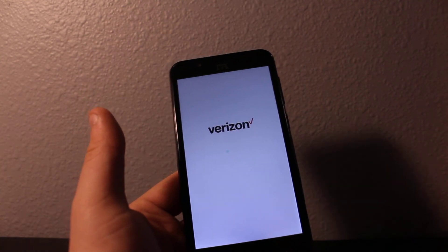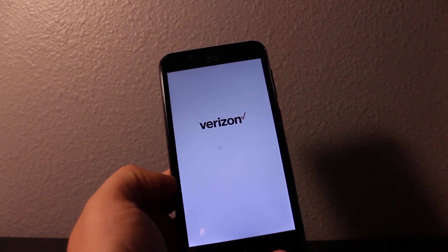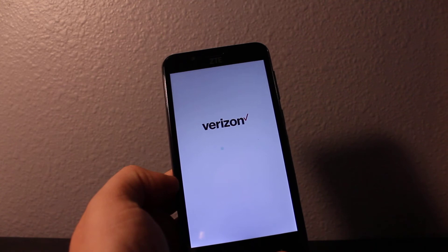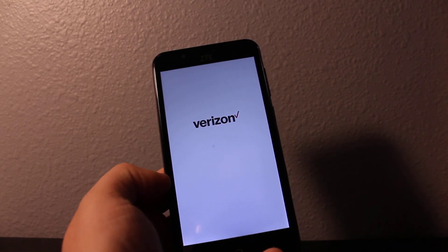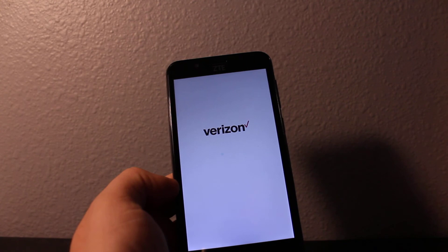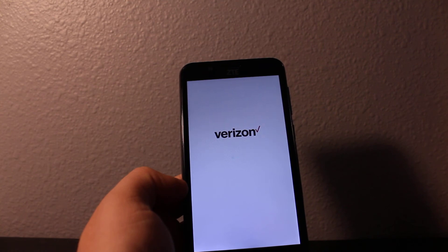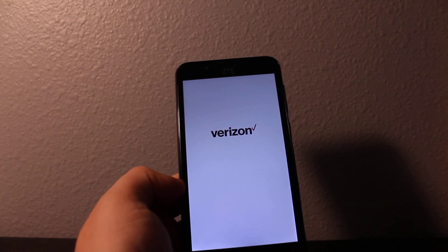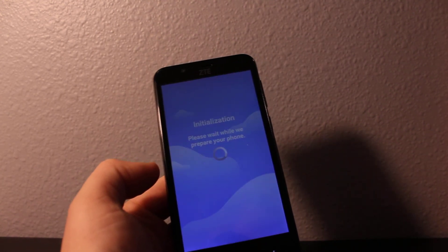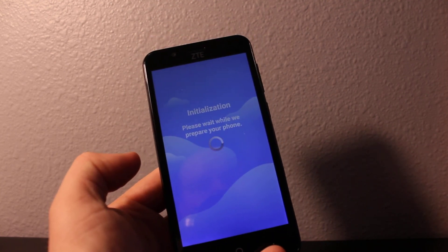Now just wait for it to load — it's gonna be just like a new phone. It might take extra time because it's setting up the phone. Here it is, just like a new phone. You will have to set up and bypass this activation screen.